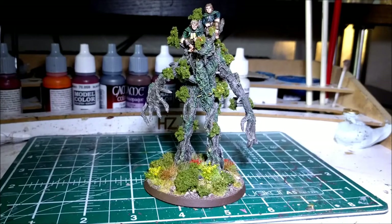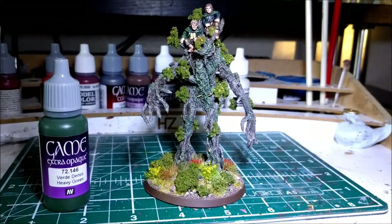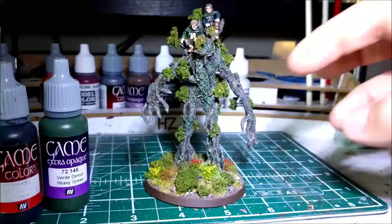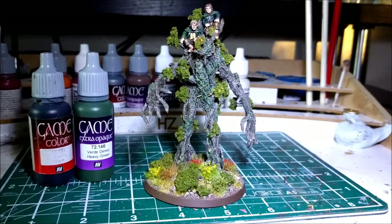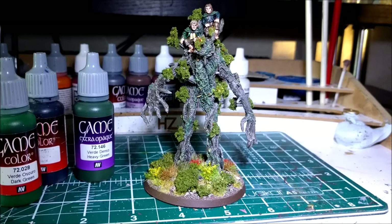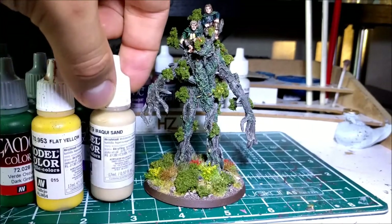Once that was done, I went over with — where's the green gone? — Game Colour heavy green, mixed with a bit of black on the beard and on the little bits of foliage you can see on him. Then just built that up through a couple of different layers of heavy green and dark green. I didn't use that one. Just built the layers of green up a little bit. Whenever I needed a little bit more of a highlight, I would add yellow and maybe a bit of Iraqi Sand.